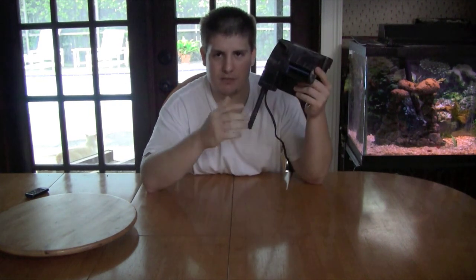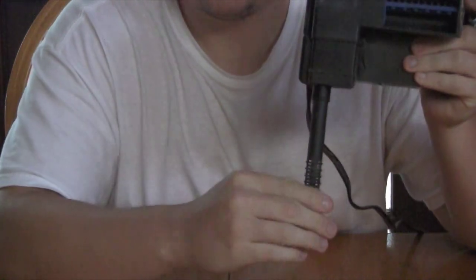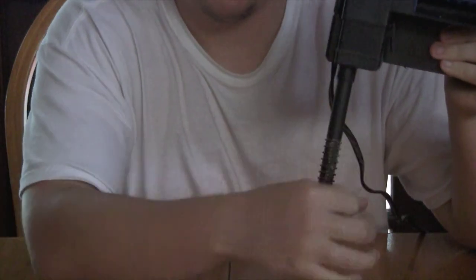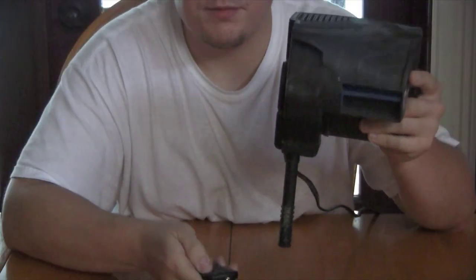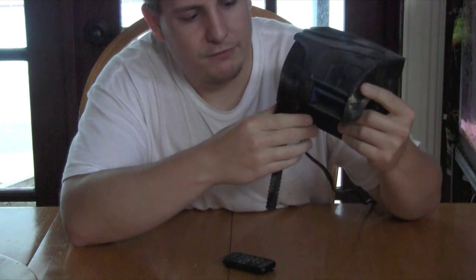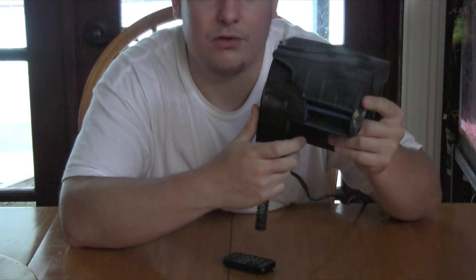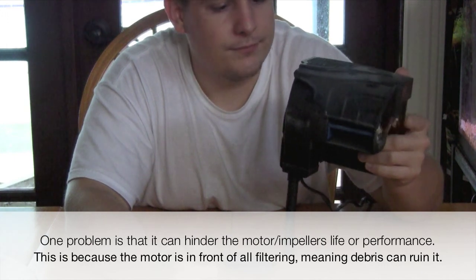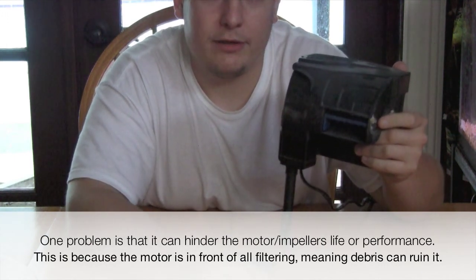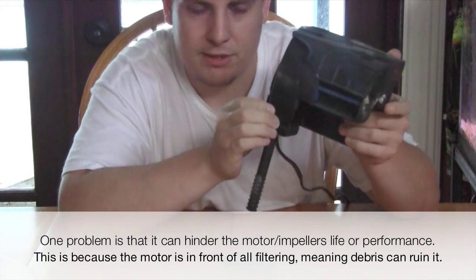On this smaller model — I think it's the 10 or 20 — we'll start at the intake. The intake is not adjustable; it doesn't have the telescoping tube like the adjustable models — it just comes right off. Next you have your motor, which is right here in this area. The benefit of having the motor there is that you don't have to prime the filter. A lot of filters have started doing this now, and it's not a bad idea.